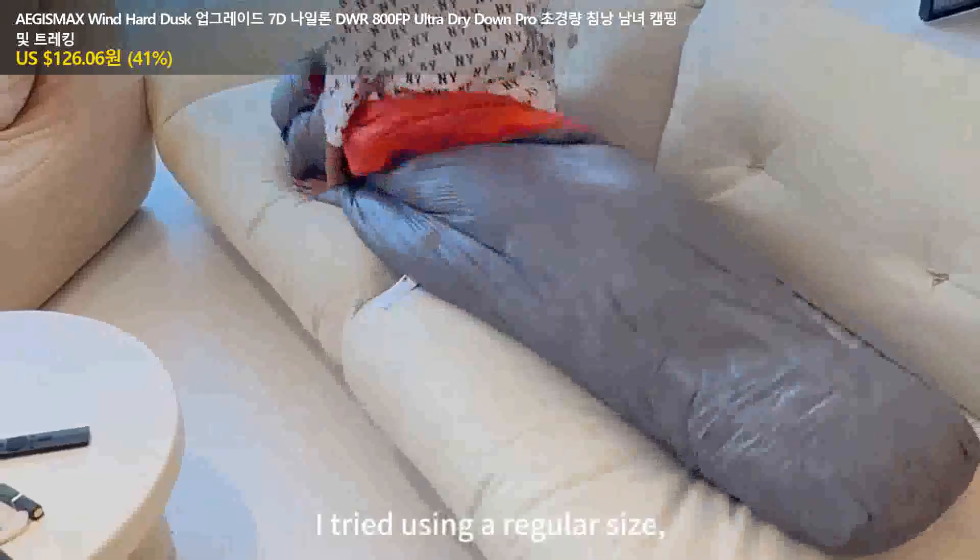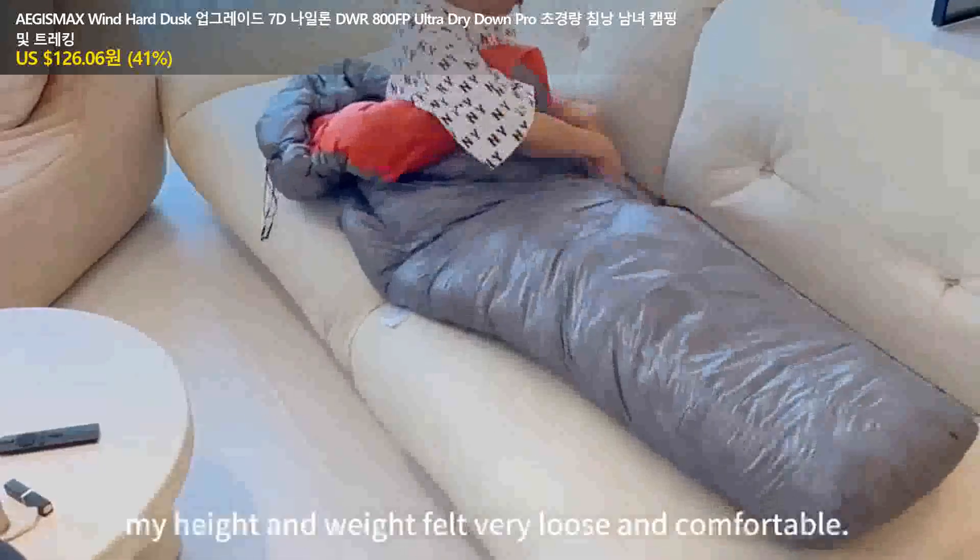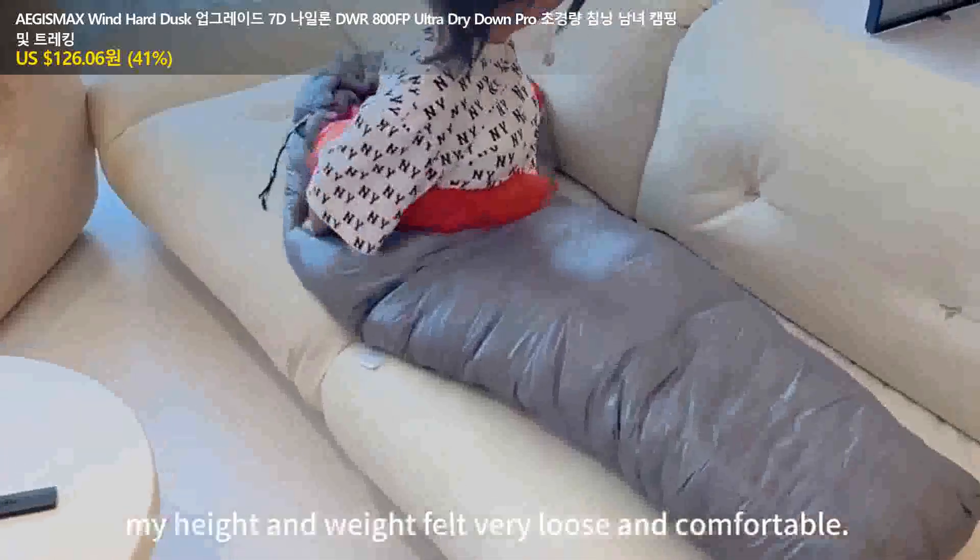I tried using a regular size. My height and weight feel very loose and comfortable.